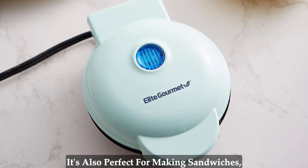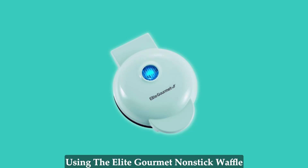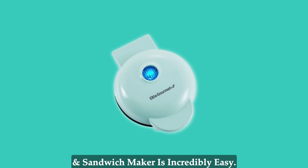It's also perfect for making sandwiches, cookies, cakes, or even snack pockets.